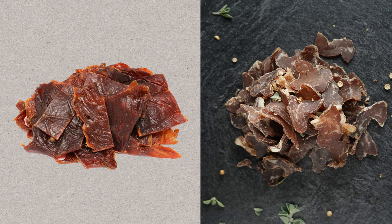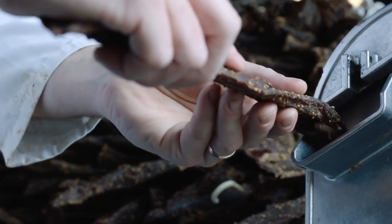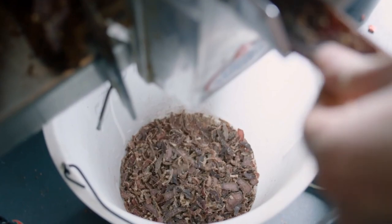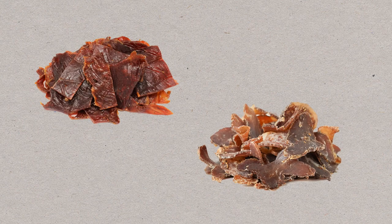The final difference is when the two are cut. While beef jerky is cut before it's processed, biltong is only cut after and as close to consumption as possible. So biltong actually retains the living enzymes of the meat until the moment that you eat it. And that is the difference between American beef jerky and South African biltong.